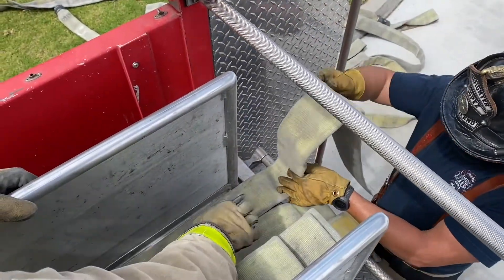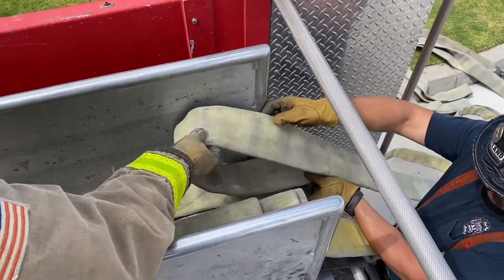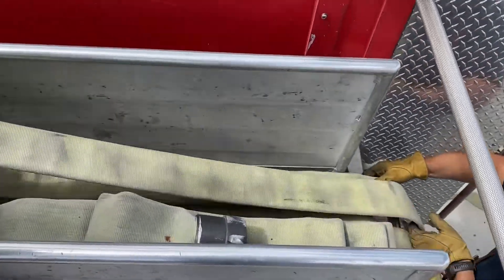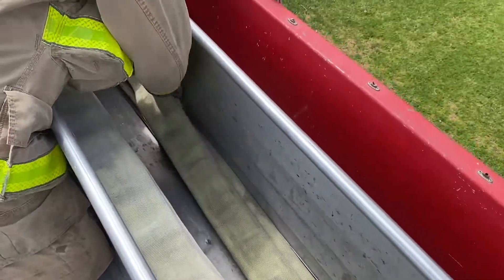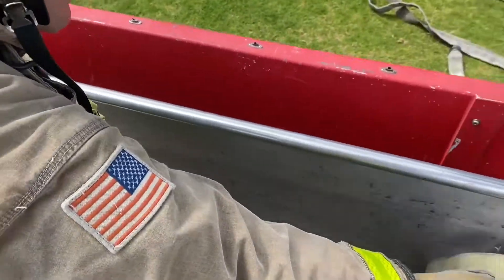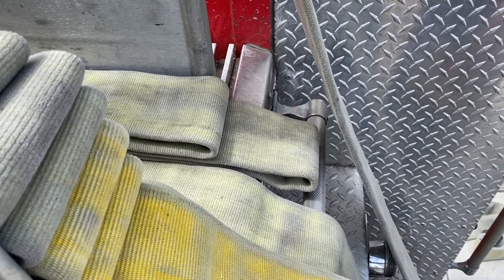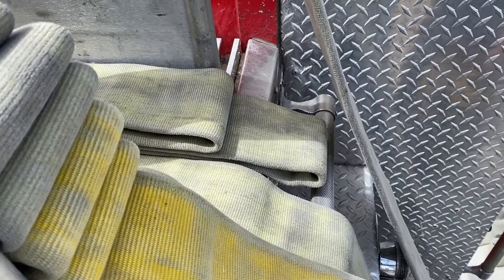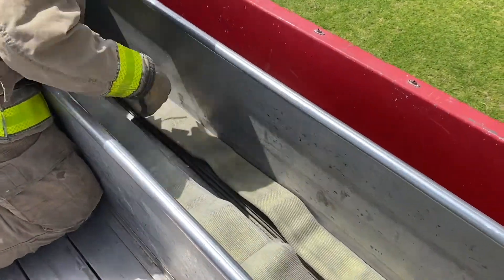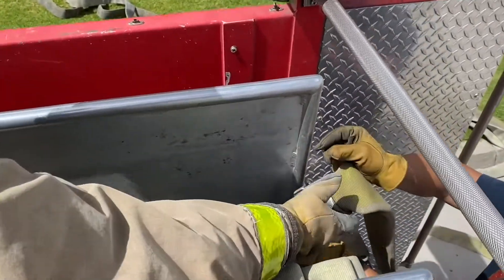The first fold on the right stack is an indicator loop approximately four to six inches long, past the edge of the hose bed. The following folds will be placed even with the edge of the hose bed until a coupling is bedded. For this hose load there are no short folds or dutchmans required. This hose load will function best if the hose is just laid in with no dutchmans or short folds.